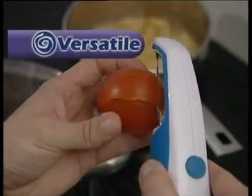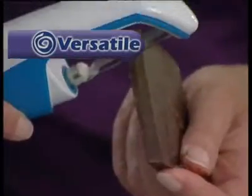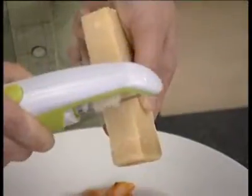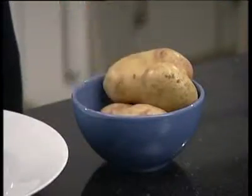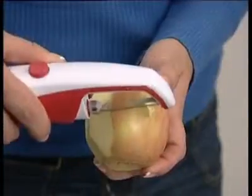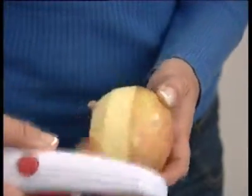Just look at everything you can do with the multipealer to make cooking even more enjoyable and successful. The multipealer makes light work of traditional peeling of potatoes, carrots and other vegetables, and can peel really thinly which keeps in more of the goodness and cuts down on wastage.